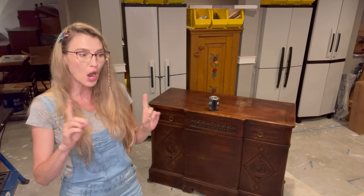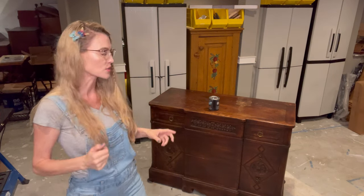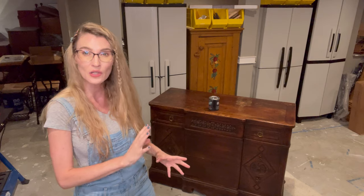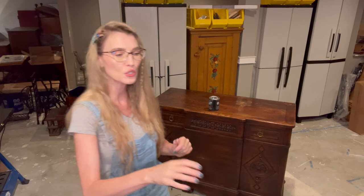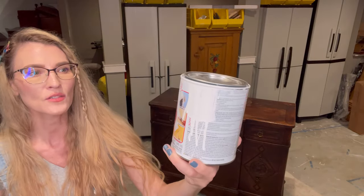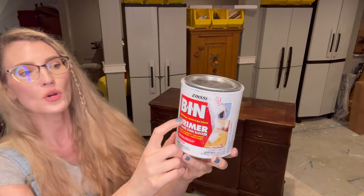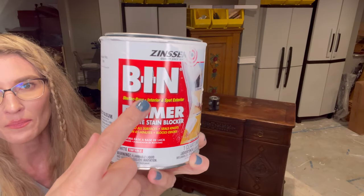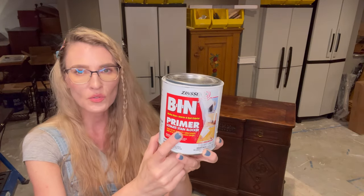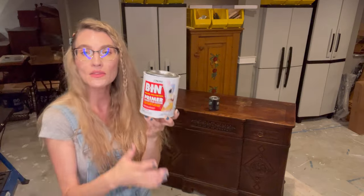Since I'm painting in light colors, I need to shellac it. You can use two products depending on your design. On this piece I'm going to use a primer with shellac in it — it's by Zinsser, it's a white primer with a shellac base. Make sure you get the one that says 'shellac base' — they make another primer without shellac that will not block wood tannins from coming through.